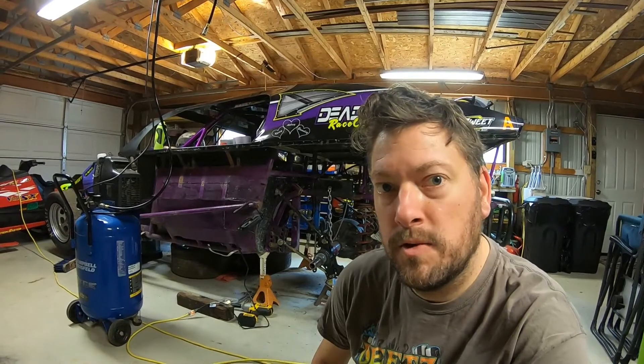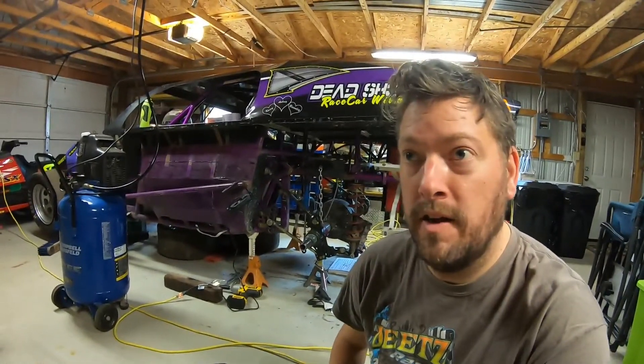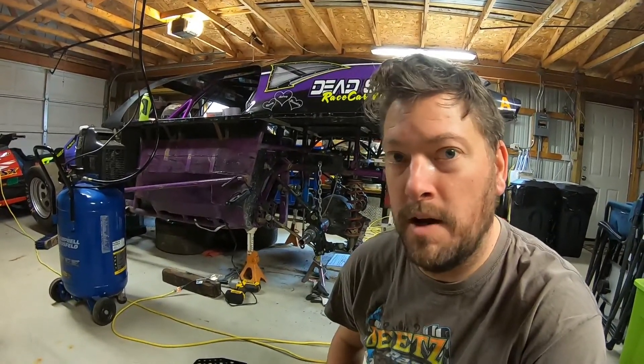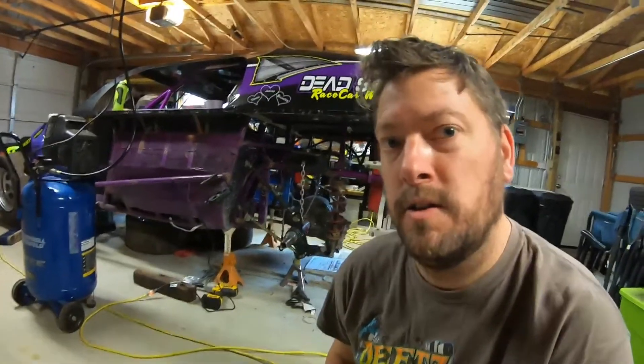Hey, it's Derek with the Outdoor Lifestyle Vlog. Welcome back to the channel and welcome back to the series — this one's called Road Back to the Tract. Super excited today because this should be the absolute easiest repair we make during this entire process, so I'm gonna knock it out because I got room without everything else on there.